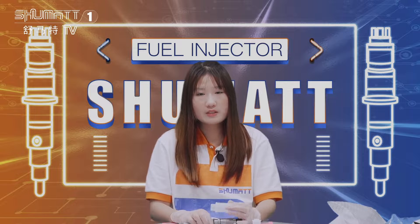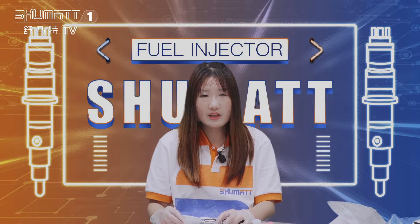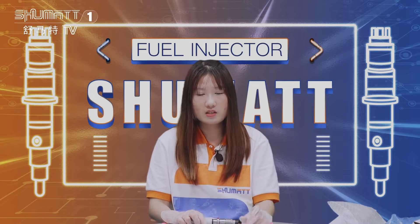Today I want to talk about the warranty. About our product warranty, we have a six-month warranty. During this time, if you are not satisfied with the quality, you can contact us and we can exchange the product for you.